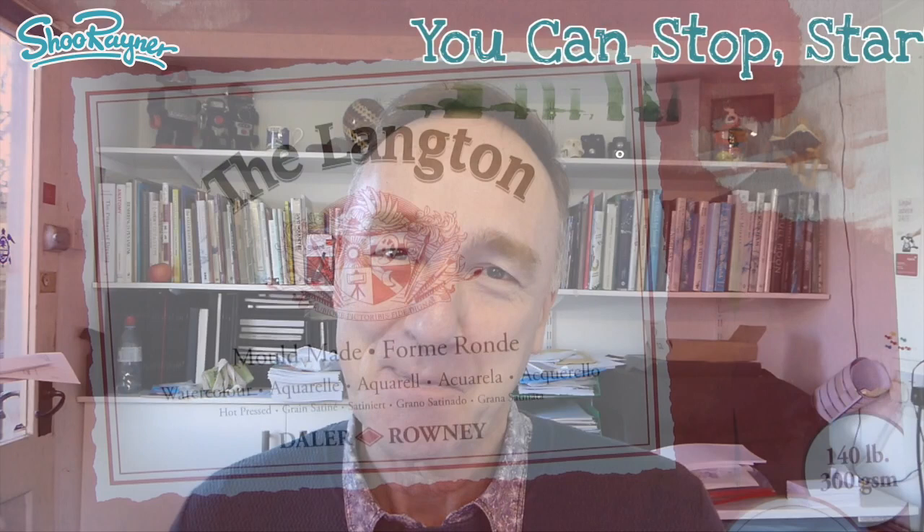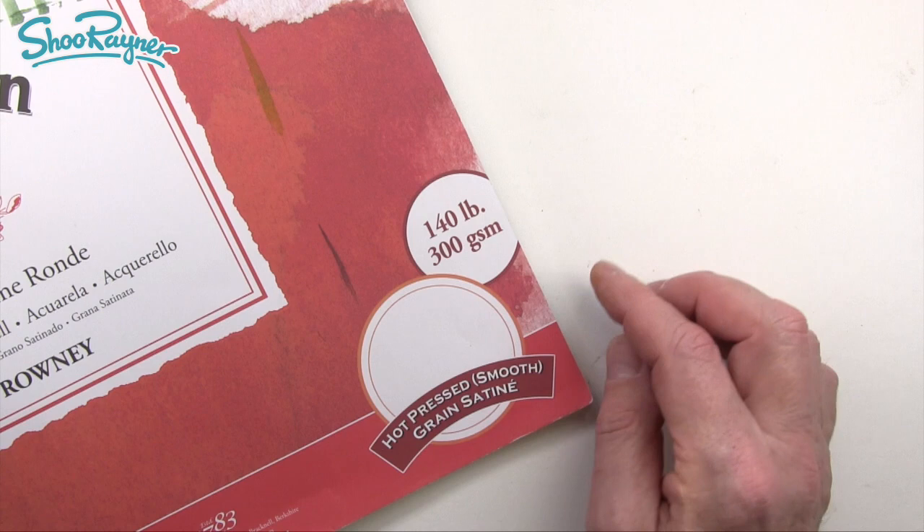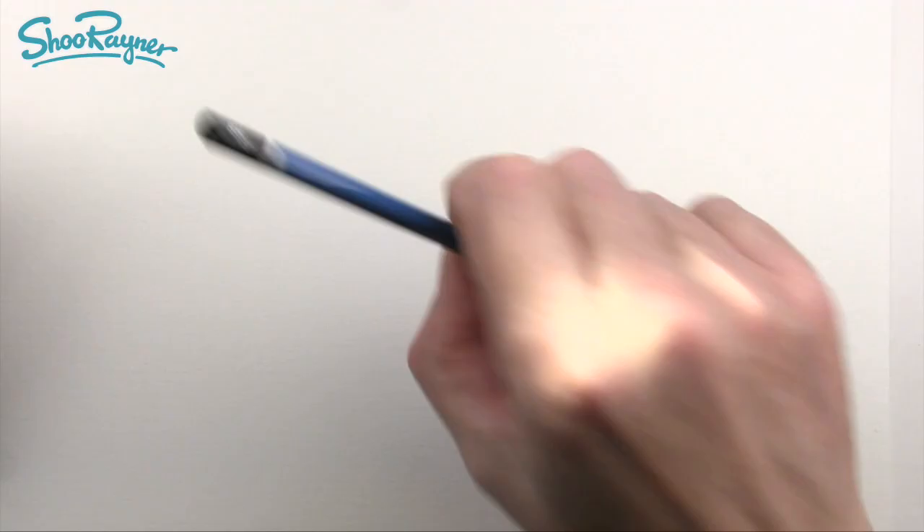So in this video I'm going to show you, slightly less rushed, how to paint a jacaranda tree. I'm going to be drawing this on watercolour paper. This is the Langton — nice paper, 140 pounds, 300 GSM, so it's quite heavy, hot press, which means it's smooth. Watercolour paper comes in all sorts of types, and I use smooth because I do a lot of scanning, and if it's all dimply it doesn't scan terribly well.